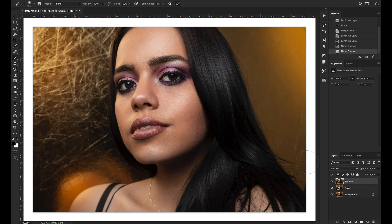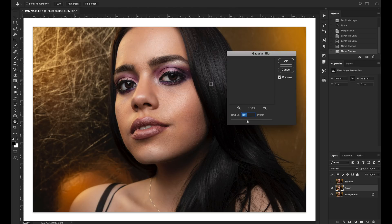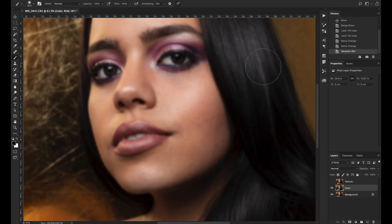To separate the color and texture layers, we're going to hide the texture layer and click on the color layer. On the color layer we just want the color, but at the moment we've got both color and texture. So we go to Filter > Blur > Gaussian Blur, which will blur out the texture so we only see the color. The radius depends on your image resolution — zoom in with preview checked and slide the scale until the texture disappears. On this image around 10 to 10.5 pixels works — we lose the texture but still have the full color structure.